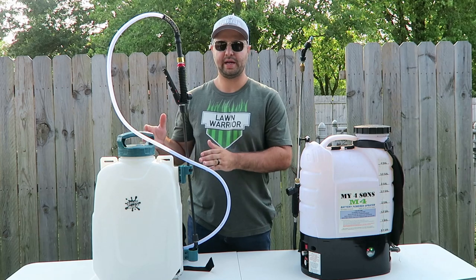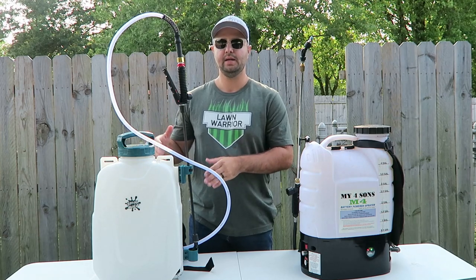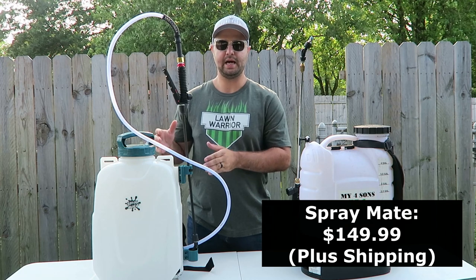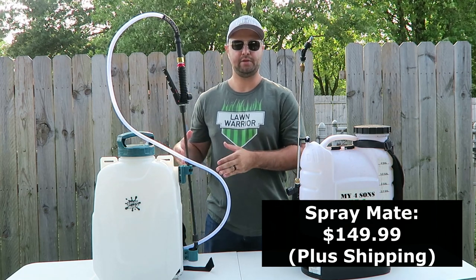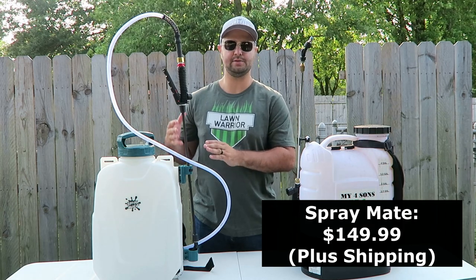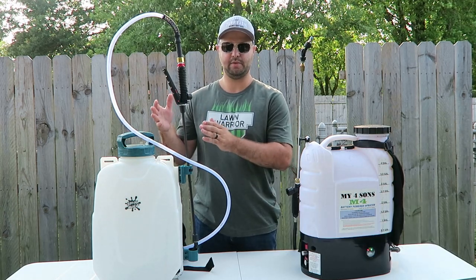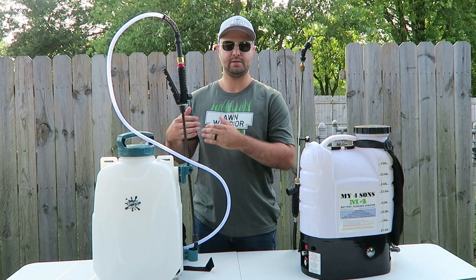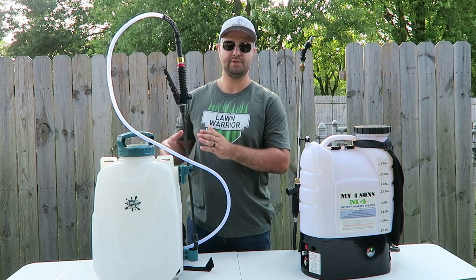Then over here we have a four-gallon sprayer by Spraymate. It's listed right now on their website at $149.99 plus shipping. I did the calculation — if they shipped it to my house, it would cost around $17 to $20. So it's not free shipping on this model, but to my area in New Jersey it was about $17 to $20.